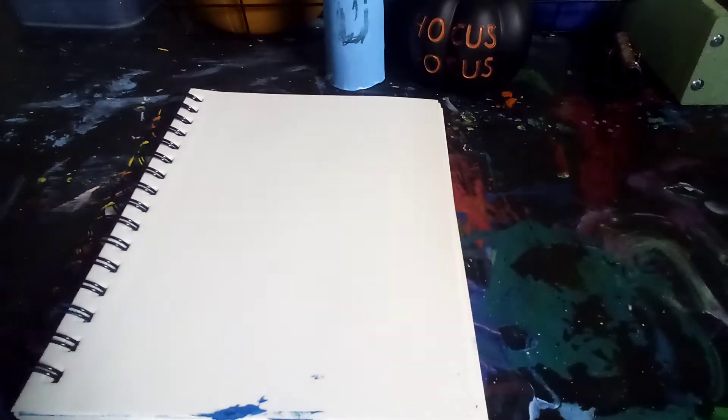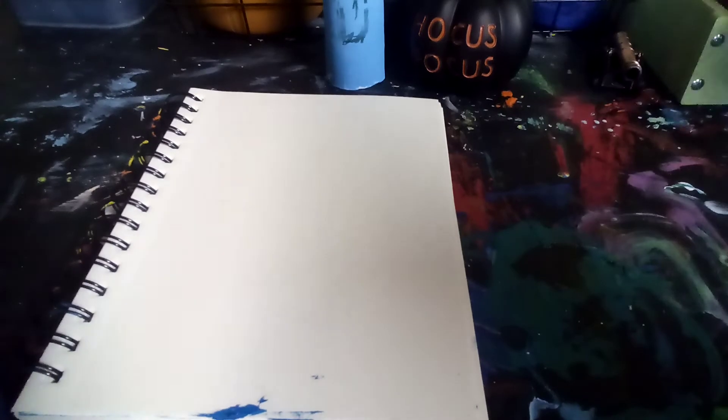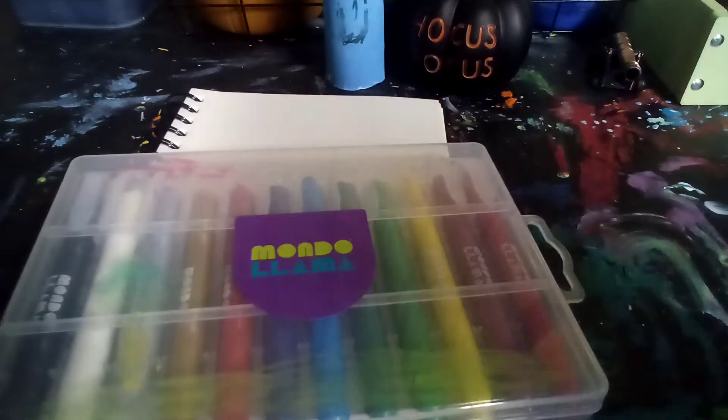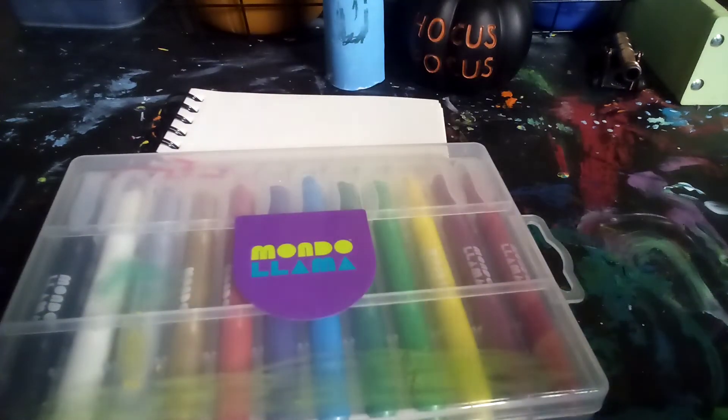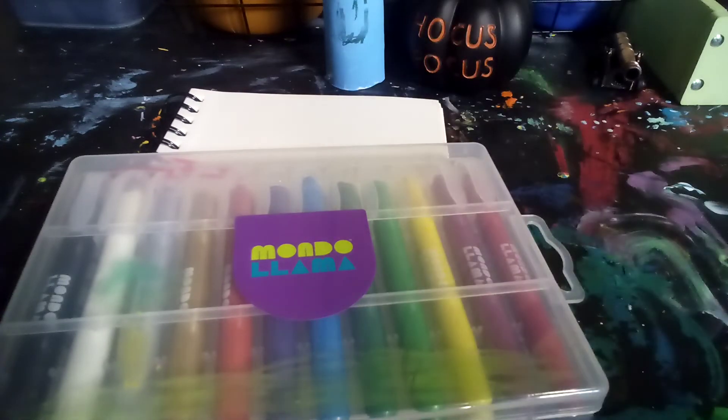So here's our mixed media sketchbook. Now for our second product I'll be introducing — if you don't know this company, how do you pronounce it? Company. If you don't know the company, I'll tell you: Moto Loma.